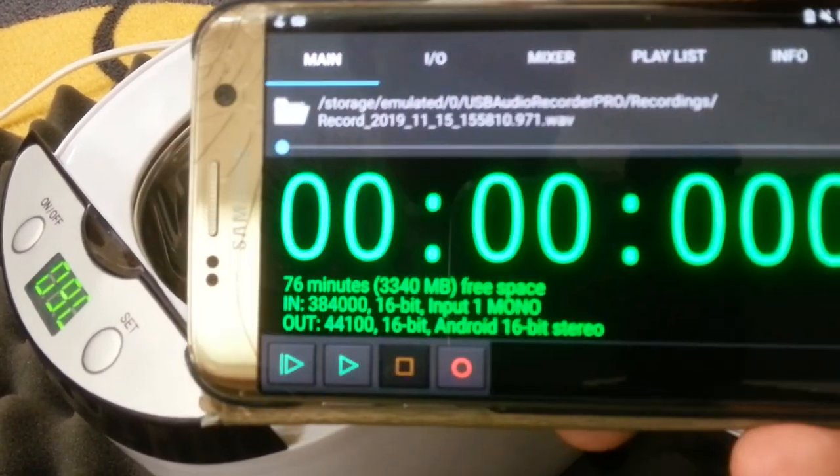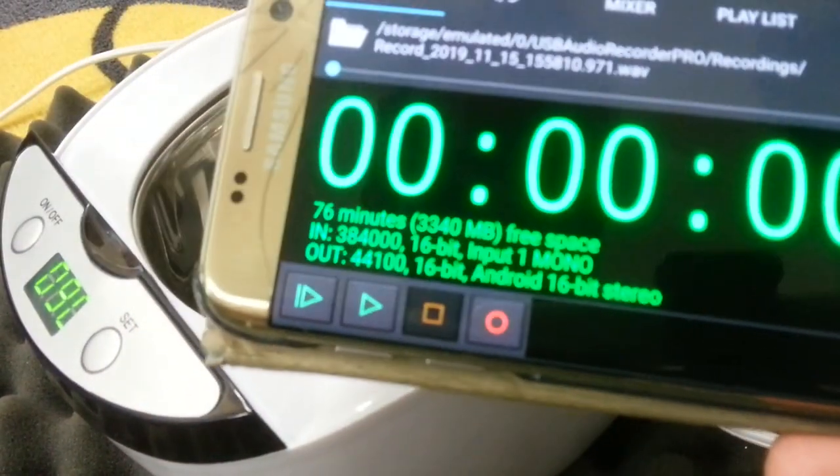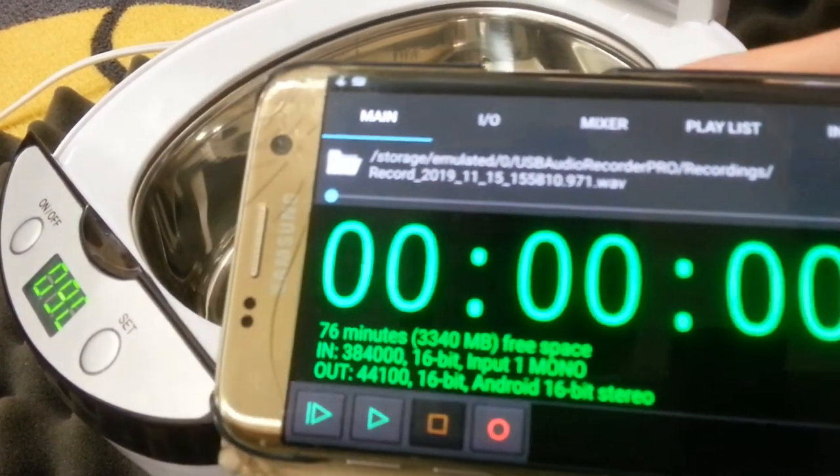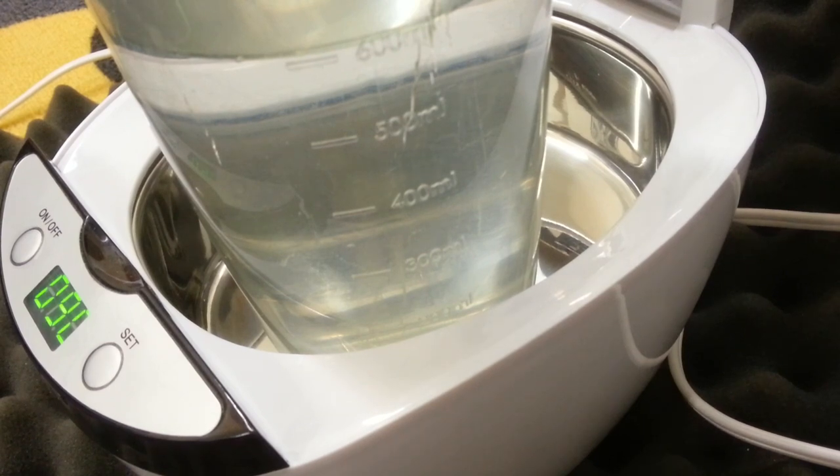The software I'm going to use is USB Audio Recorder Pro. It's a fairly affordable piece of software and it allows you to plug in USB microphones and record at higher frequencies than your phone allows. I have a measuring jug here with 600ml of water in it, and I'm going to put about 100ml in and run it for 90 seconds on the timer.